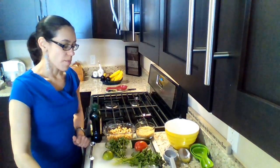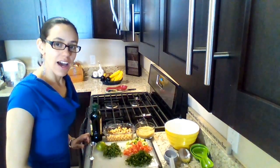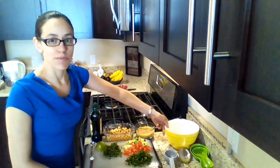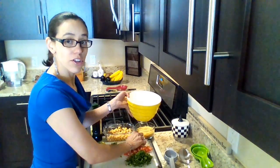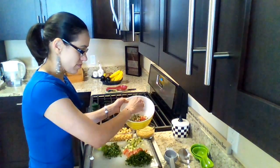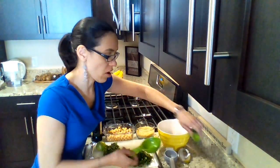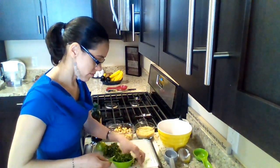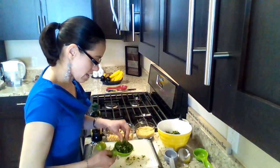We start, comenzamos, by chopping all the vegetables, picando todos los vegetales. After we've chopped the vegetables, después que picamos los vegetales, we're going to mix them in a bowl. Los vamos a mezclar en un recipiente. Start with the cucumbers and tomatoes. Comenzamos con el pepino y el tomate. We add half a cup of parsley. Añadimos media taza de perejil. Half a cup of the cilantro. Media taza del cilantro.